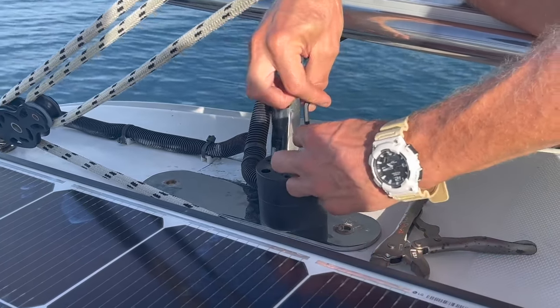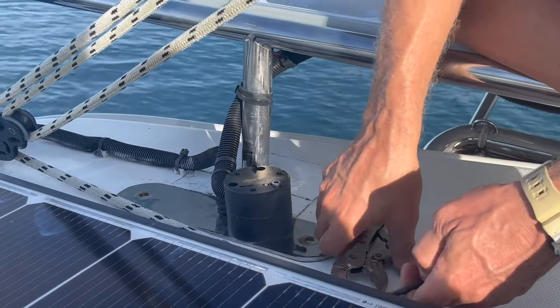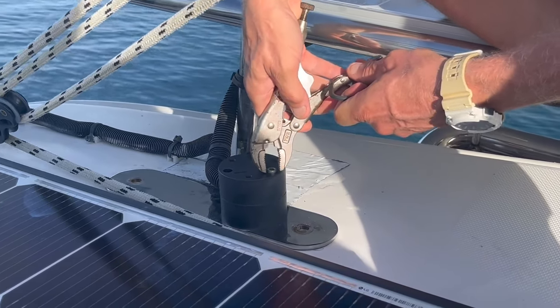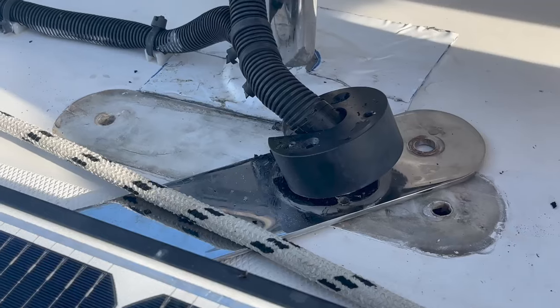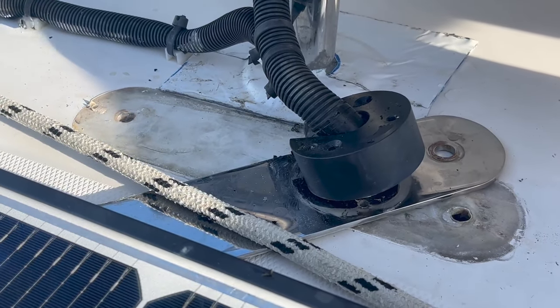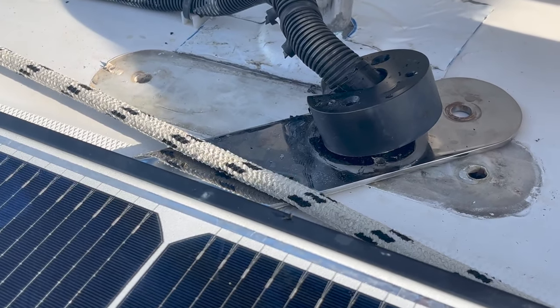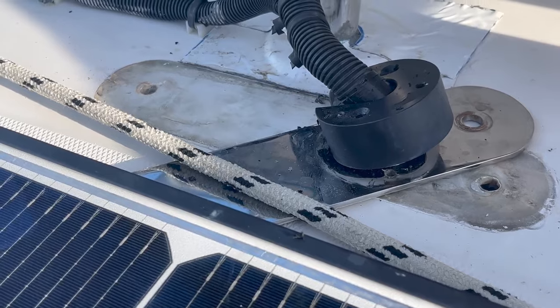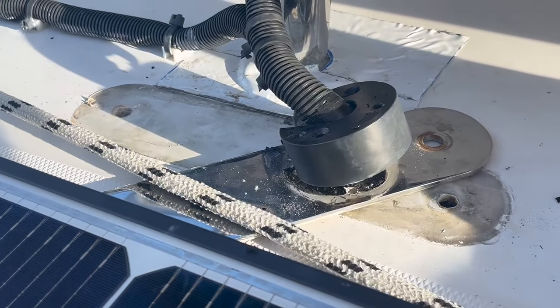Attempt 462 in our quest to stop the roof leak. From what we can see, it doesn't look like there's any water ingress coming from here, so it's got to be from somewhere else. That takes one more variable out of the equation, but we'll have to look for another place next.